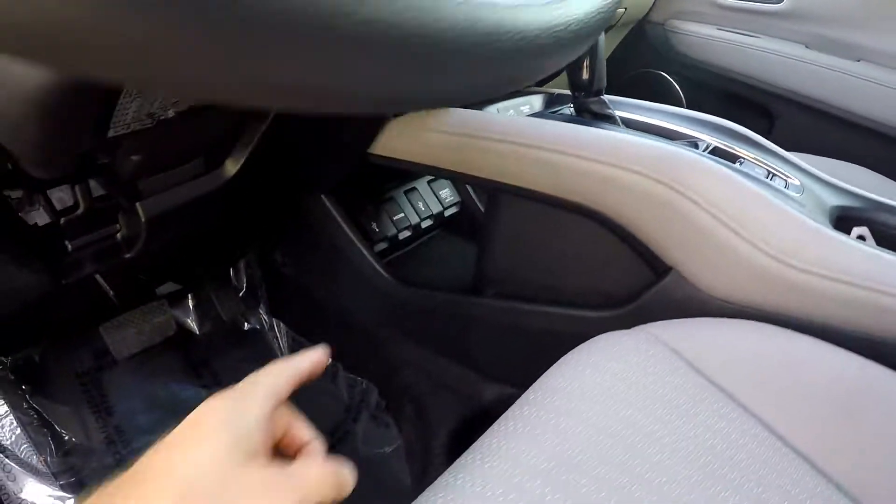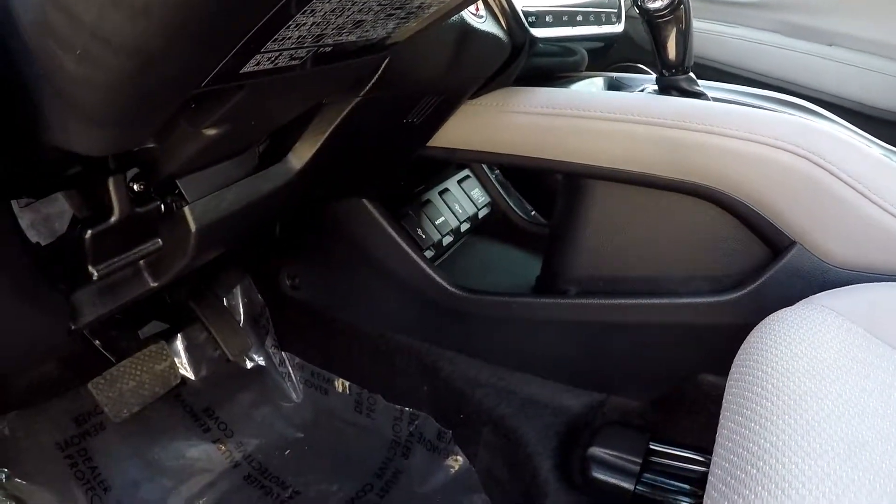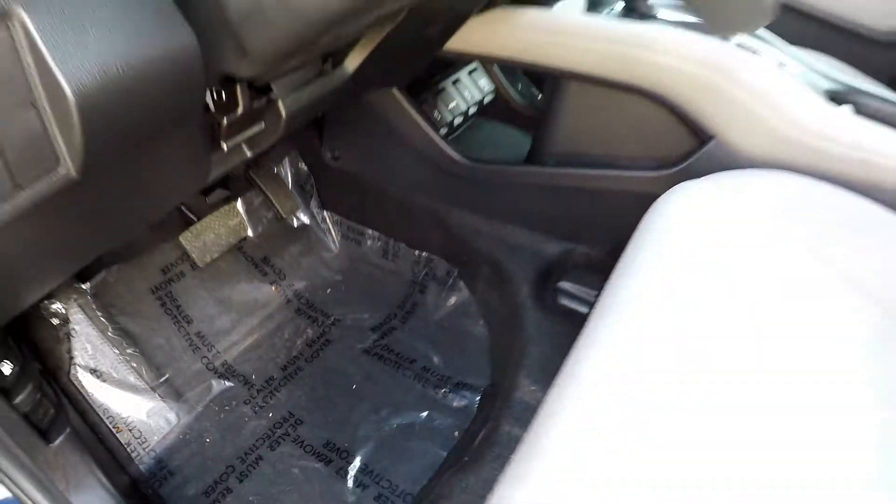Push button start. And then all your power, USB, and HDMI cords underneath there. All the flooring is going to be black.